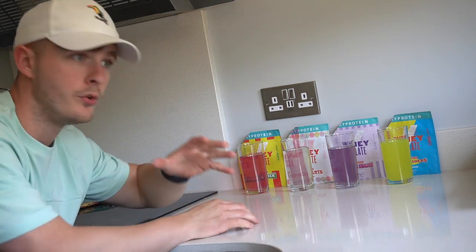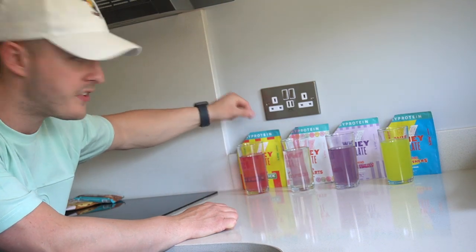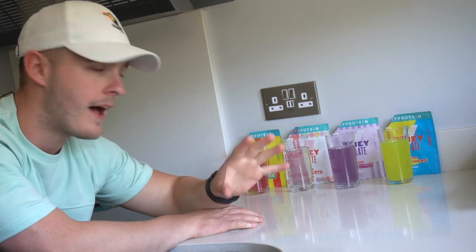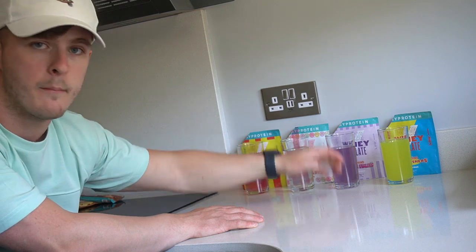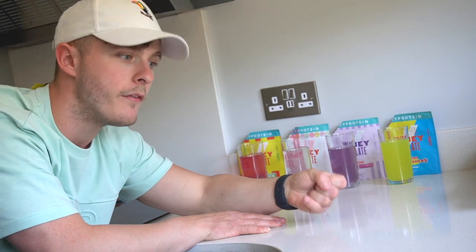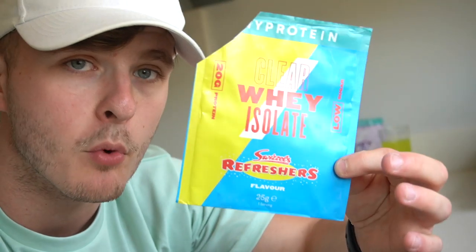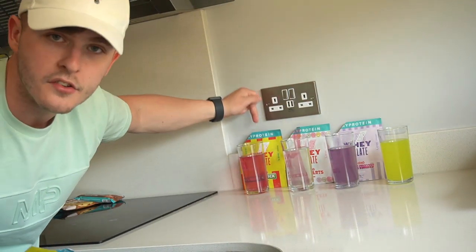I think the best way to decide which flavour you want is to simply decide which sweet you like the most. I like Drumsticks the most, swiftly followed by Refreshers — those are my top two. Then Love Hearts, then Parma Violets at number four. Whichever one you get, you can literally expect it to taste like the sweet. The macros on all of them are around the same: 93 calories, 93, 92, and 91. Pretty much straight up pure protein — 20 grams of protein, 1.1 grams of carbs, 0.3 grams of sugar, and 0.1 grams of fat.